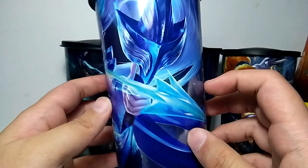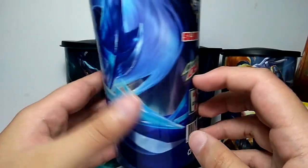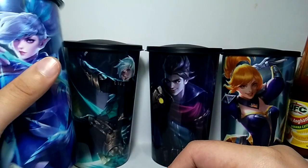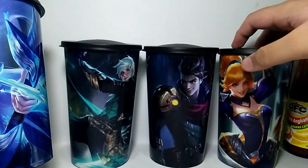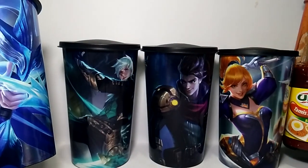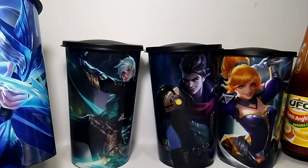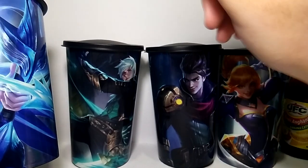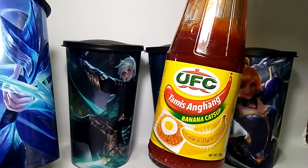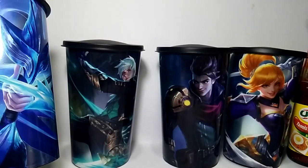If you want to try the game — I wouldn't really suggest it, but I like it and I still play it. Oh, I didn't notice this was in the background — let's just leave it there. This is not a sponsored video by UFC.